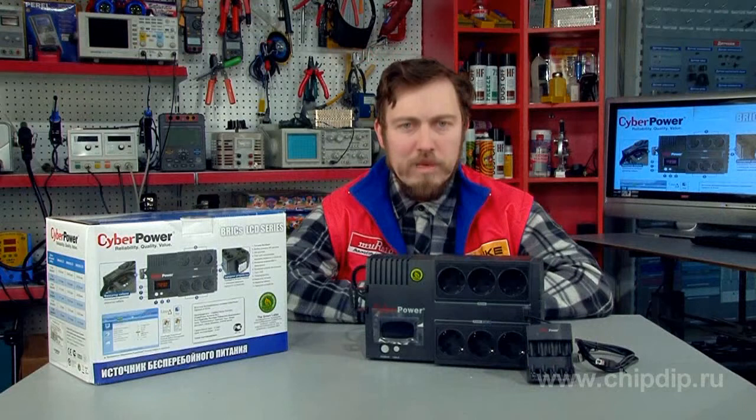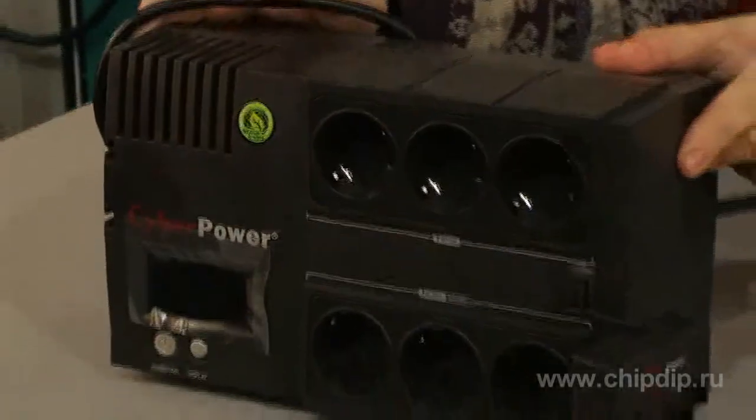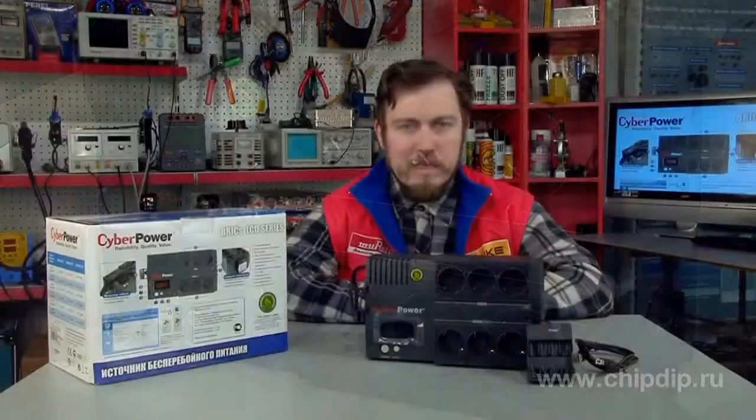Rated characteristics and advantages: power saving, digital microprocessor control, automatic voltage adjustment, planned power off, autoload automatic charge, and USB port.